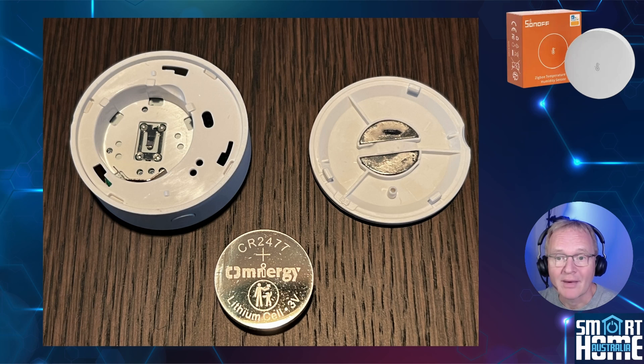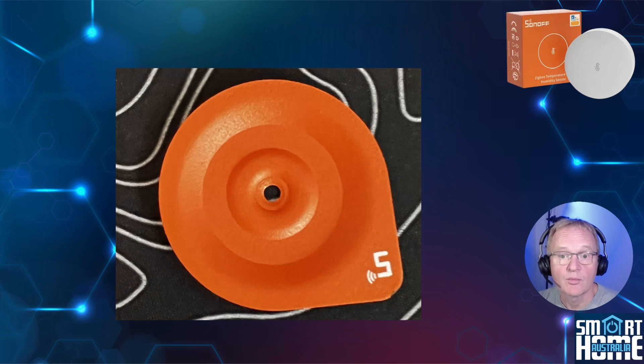Inside the O2P, the back cover has a powerful neodymium magnet to affix the unit to its metal mounting plate. There's also the large CR2477 battery that gives this device its amazing battery life — more on that later. The bright orange mounting plate is made of metal and has a good weight, giving the feel of robustness and quality. It's powder coated so it doesn't tarnish or degrade. It has a drilled hole in the centre for the included screw, or you can use the double-sided sticker instead.